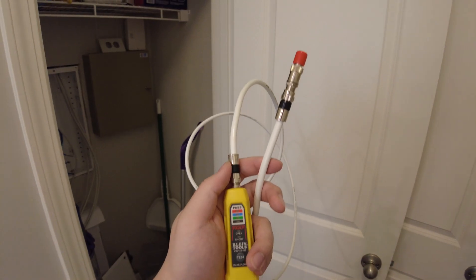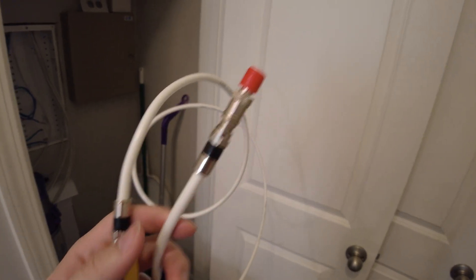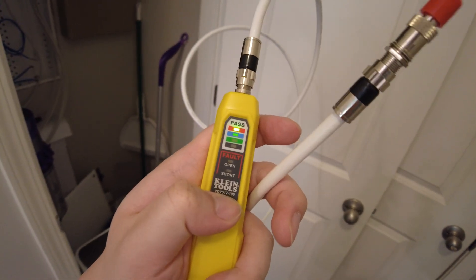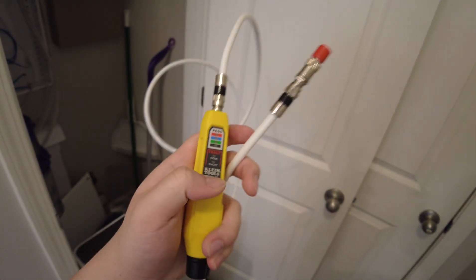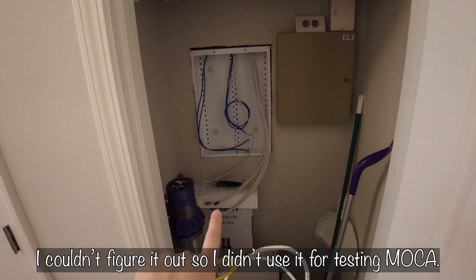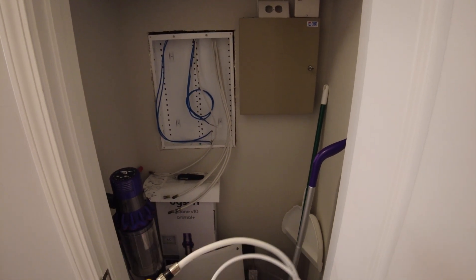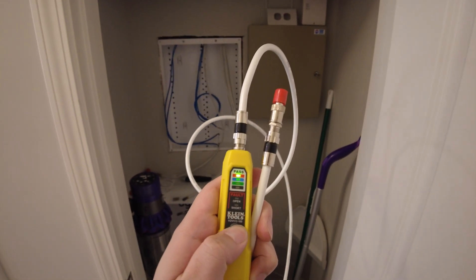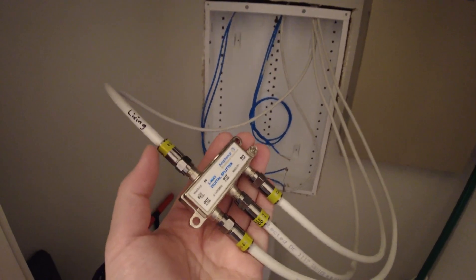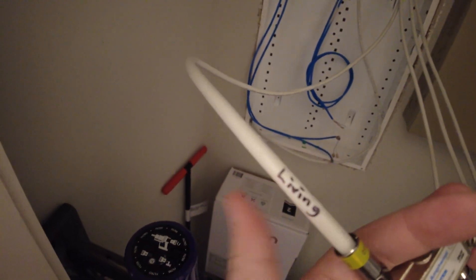The Klein kit includes a little tester that works well for short coax cables — when I attach the red end and turn it on, it passes the test. However, I wasn't able to use it to detect a signal through the wall wiring with the MoCA adapter and splitter in the path, so it may not help much in that scenario. There was some trial and error figuring out which cable comes from which room.